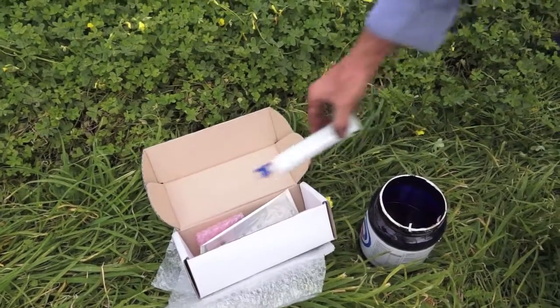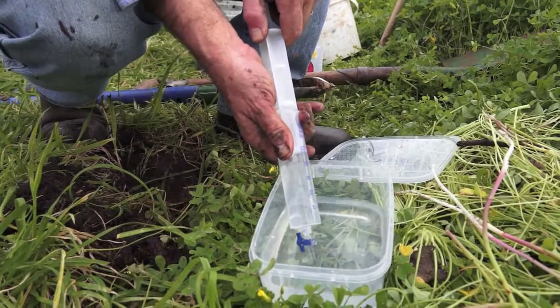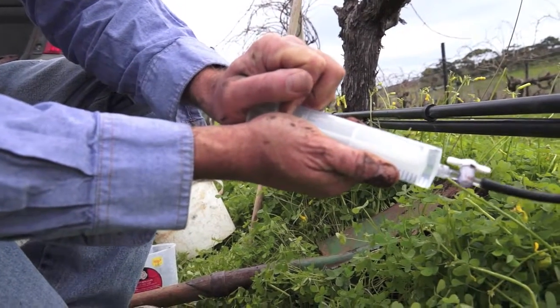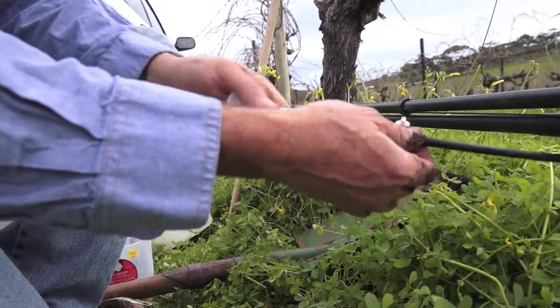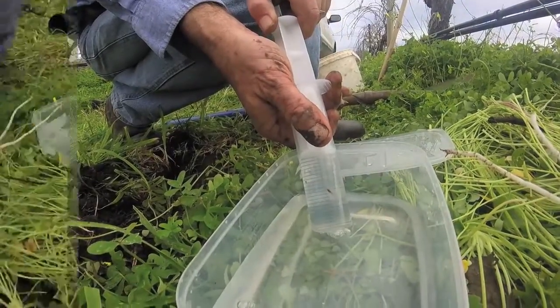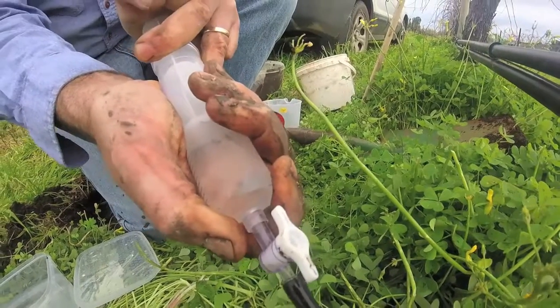Now we're about to prime the Solusampler. You need the syringe and nice clean fresh water. What we're doing is filling the Solusampler with water and trying to push water through it into the soil, just to clean all the pores. Now this is a low-flow Solusampler so it is quite hard to get water into it.